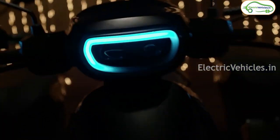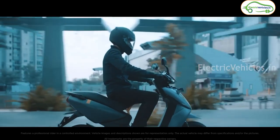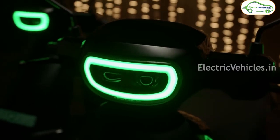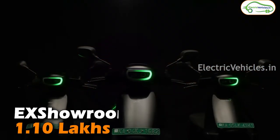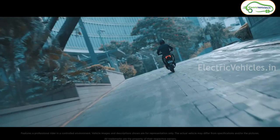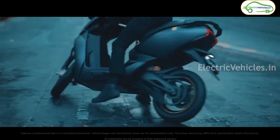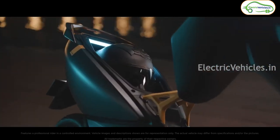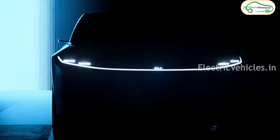Finally, for pricing: the ex-showroom cost of the Ather 450S electric scooter is 1.3 lakh rupees, and the ex-showroom cost of the Ola S1 Air 3 kilowatt-hour is 1.1 lakh rupees — a difference of 20,000 rupees, with the Ather 450S being more expensive. In terms of range, both offer a similar 85 kilometers real-world range. The advantage with Ather is its build quality and performance, while the advantage with the Ola S1 Air is its features.